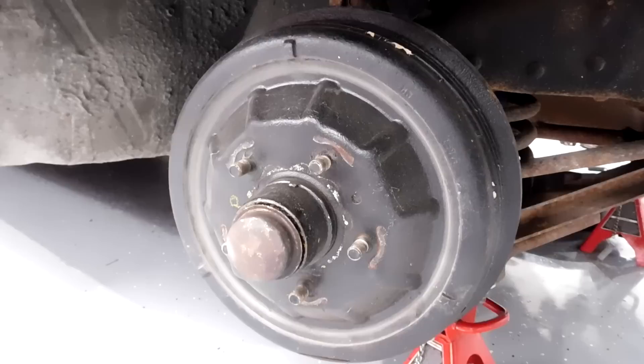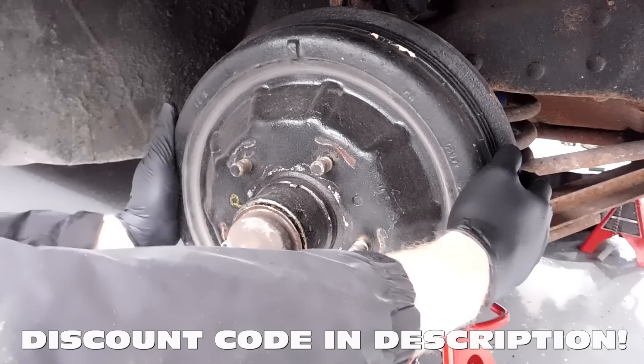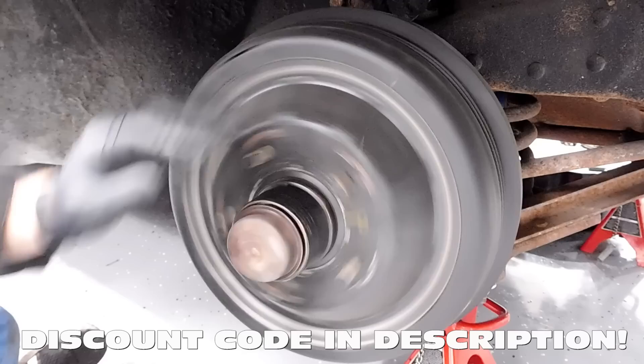Obviously the first step in installing this brake system is taking the old stuff off. It's funny — I haven't been in these brakes since I put them on. I don't know how long ago that was exactly, but I'll look back at the old videos and see.